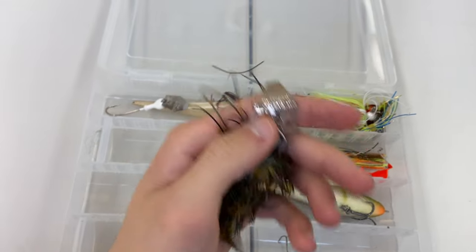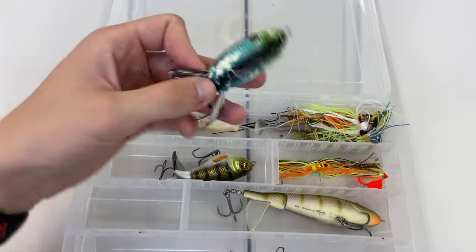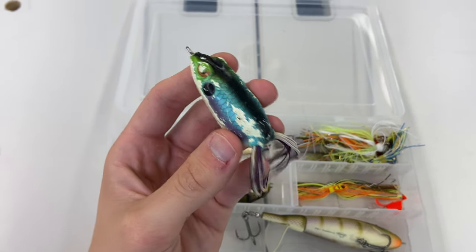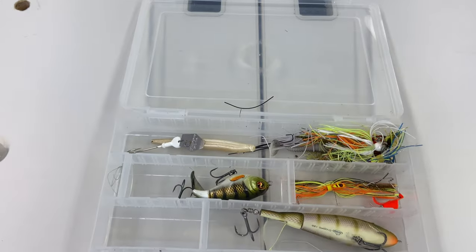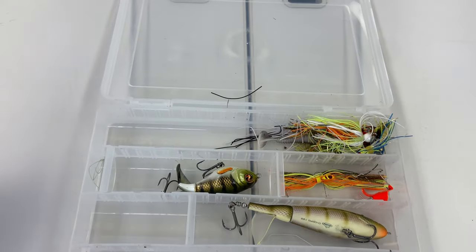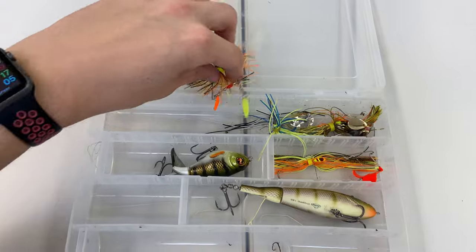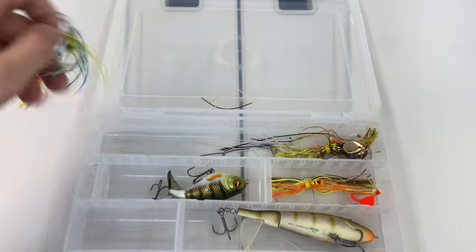Here I have some weedless jigs paired with a little crawdad trailer, and some standard jig heads. Up here is a larger profile chatterbait with a darker blade — the vibration and action of these is second to none. Up here is old faithful, a frog that has caught many many fish and even a couple of snapping turtles — that's why it doesn't have hooks right now. A snapping turtle latched on and stole my hooks, but I keep it in the box as a memoir. Another smaller chatterbait without a skirt with a fluke trailer.